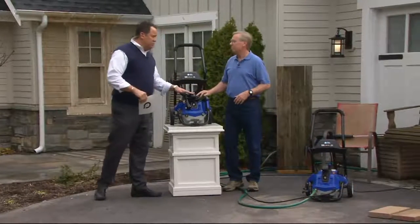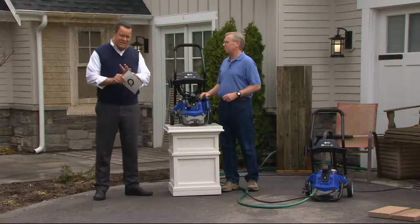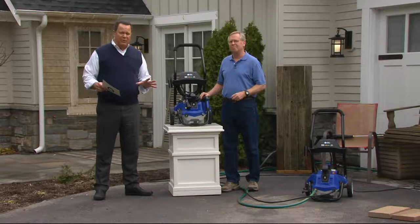Good to be here. But we've never offered this machine before — we have never offered one this powerful before. In fact, it is the most powerful pressure washer from Blue Clean we've ever offered at QVC. This is 2050 PSI. This thing is no joke.